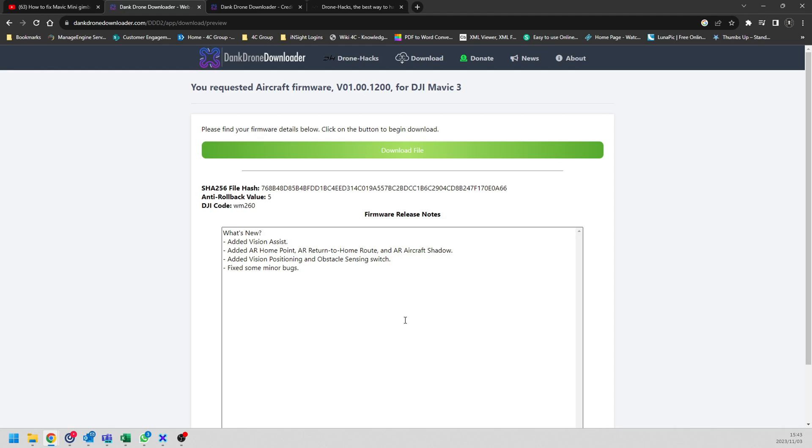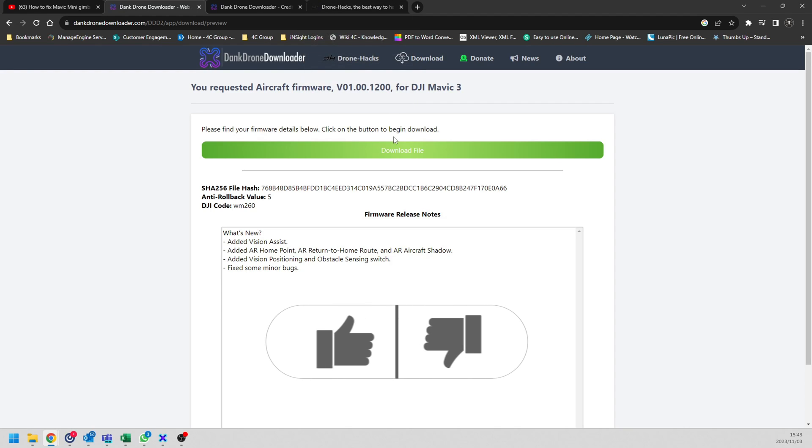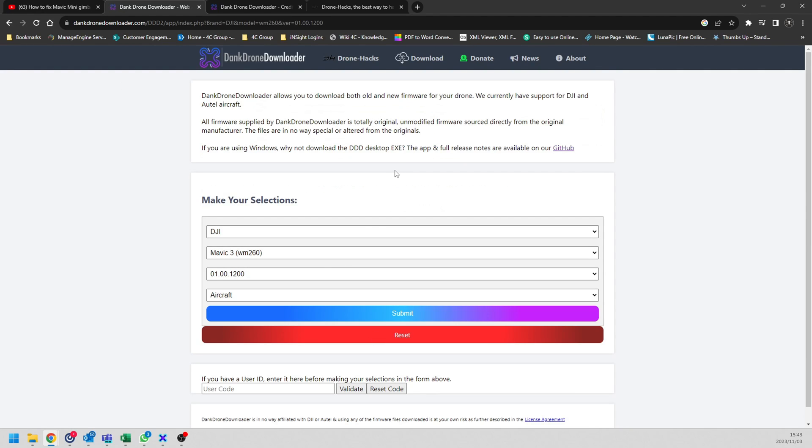Remember, this is just going to download the firmware to your machine. To actually flash the firmware, you need a tool called Drone Hacks. But remember, you can still download the firmware and update it normally via DJI Fly — that's completely normal. For our purpose, we want to use the calibration firmware, and on this website you are not going to see the calibration firmware.